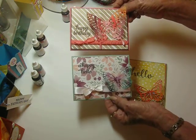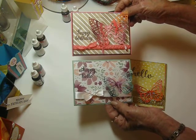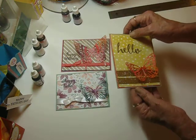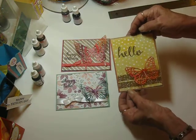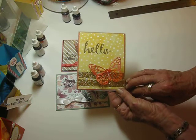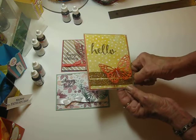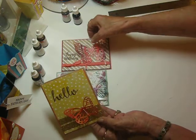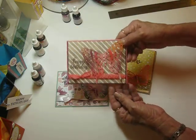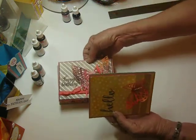These two are top folds — they are 5½ wide and 4¼ from top to bottom. This one is 4¼ wide and 5½ tall. On this one I've just used two pieces of washi tape that we had in the occasions catalog a while back, and then I've used the basic pearls to embellish each one of the butterflies, and this one has some of the gold thread behind it. I'll have all the supplies listed on the website, but I wanted to show you how I did the butterflies.